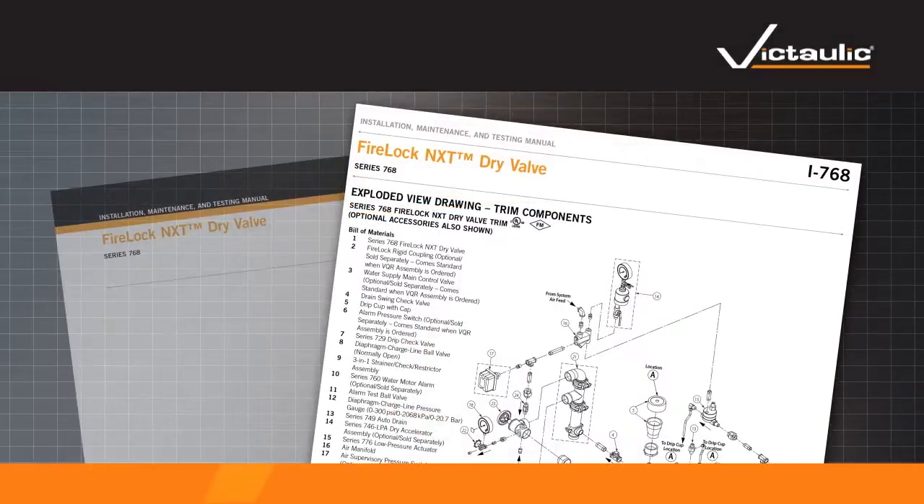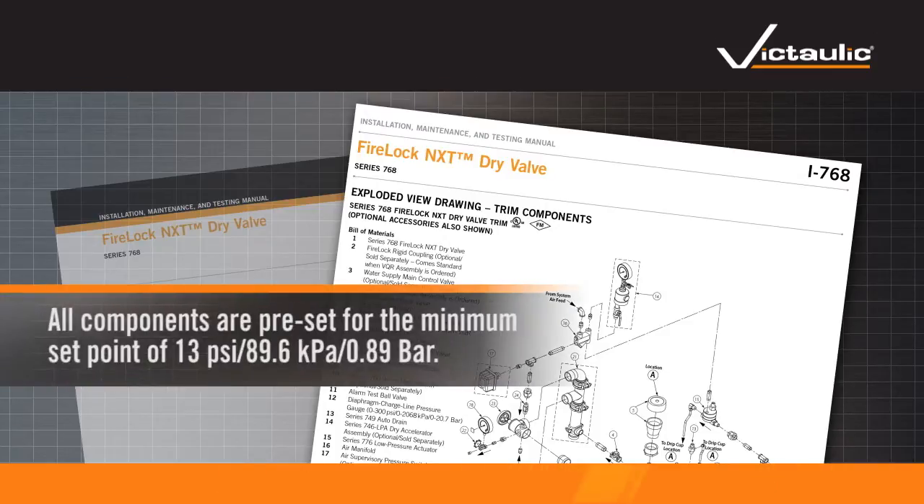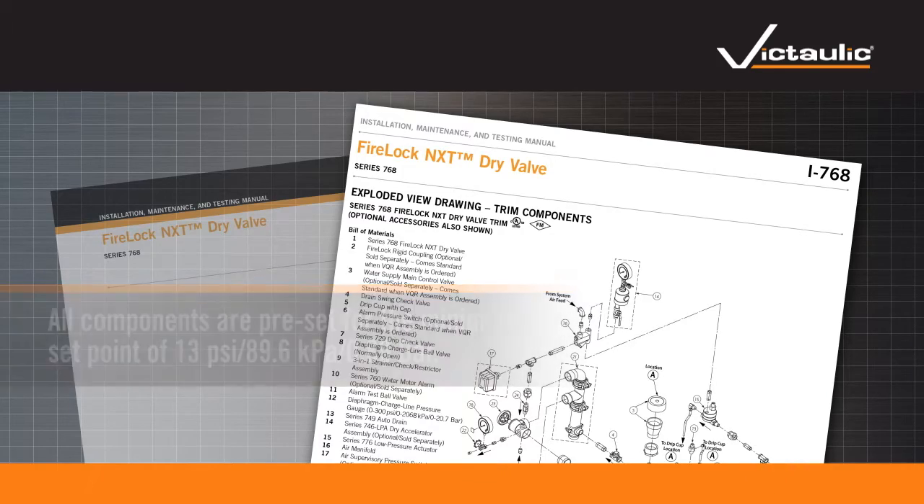Install all accessories per the trim drawing, located in the included installation instructions. All components are preset for the minimum set point of 13 psi, 89.6 kPa, 0.89 bar.